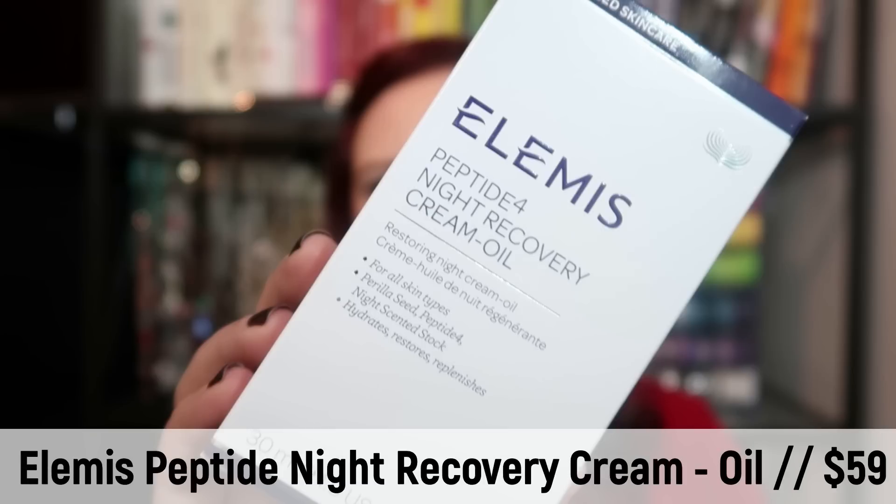The next thing I chose — clearly I was on a skincare kick — is this Peptide Night Recovery Oil from Elemis. I've never heard of this brand, but it says Advanced Skin Care and it's a night cream oil. I kind of like the combination of cream and oil. I do actually like to use marula oil on my skin at night sometimes, especially in the winter. It's a glass bottle, super nice and high quality, another small size. The value for this product is $59. So together we're already at well over $100 — totally worth it.